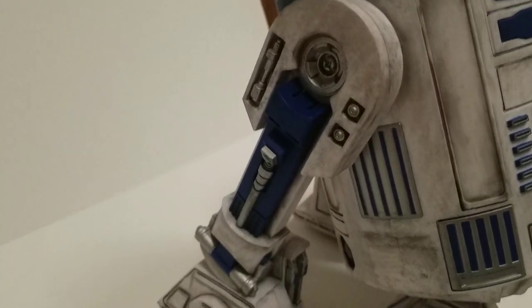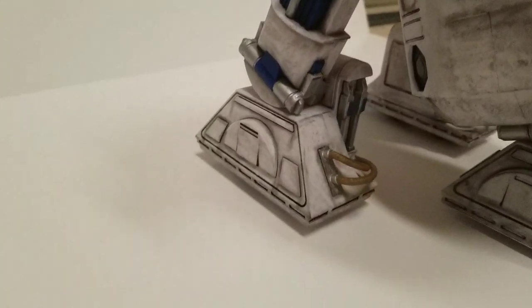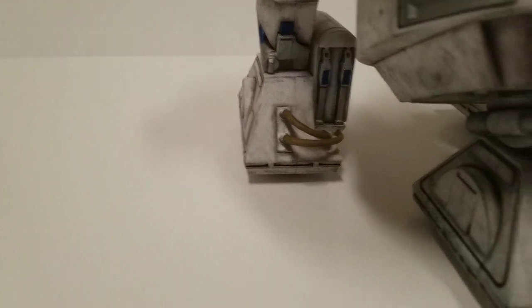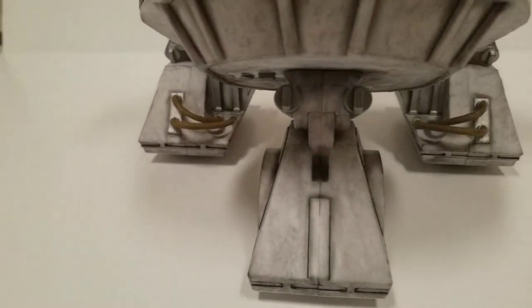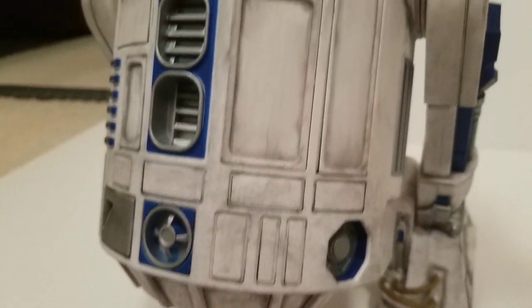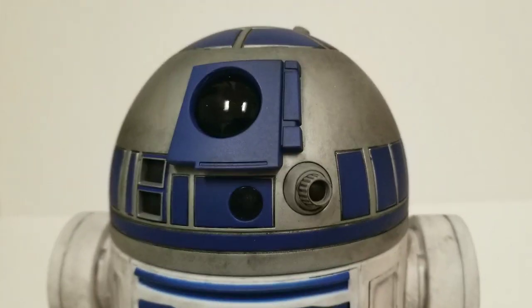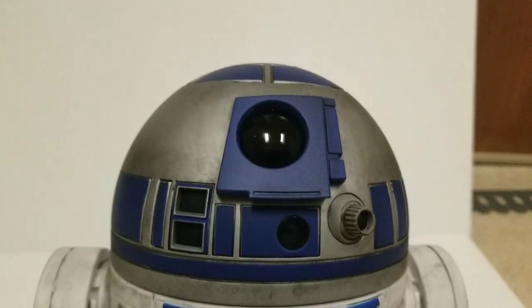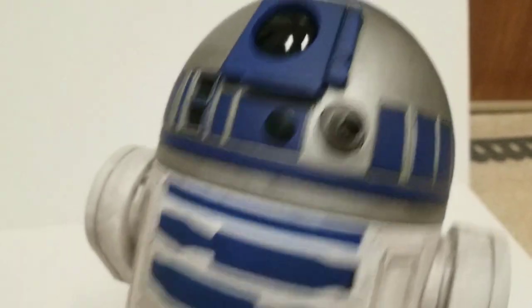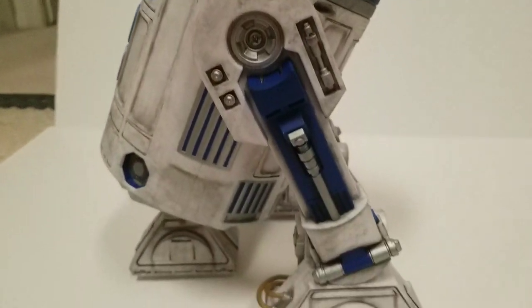You can see the side detail on his legs all the way down here. I tried to make the feet look dirty, since that's kind of the area where most of the dirt would build up along the bottom there. Up on his head, and then here on the side — let me turn him — you can see his other feet here.